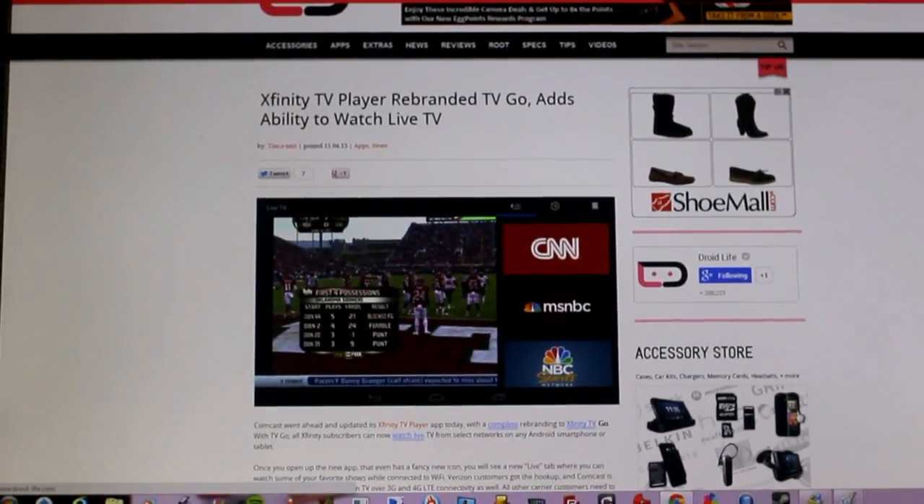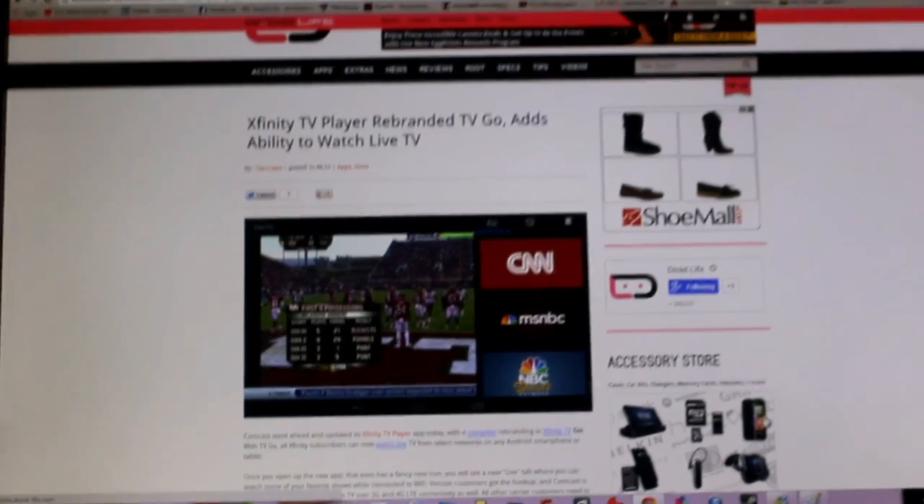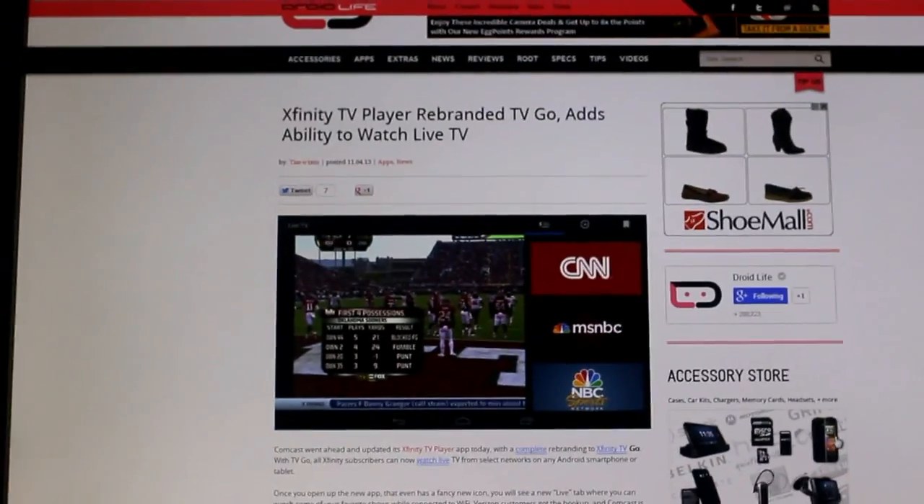What's going on YouTube? Teklos here, just giving you guys an update video. This one is going to be about the Xfinity TV player.